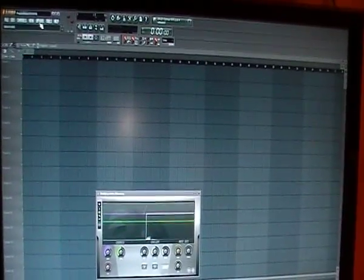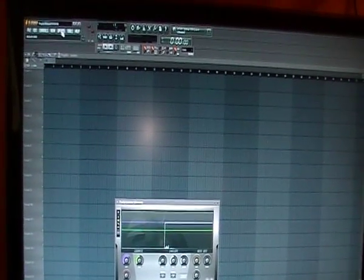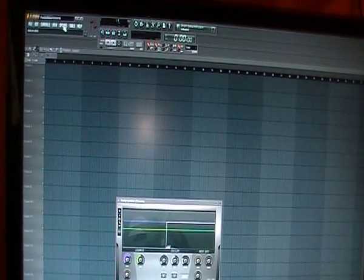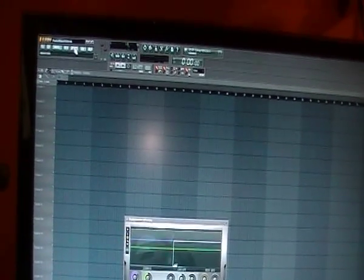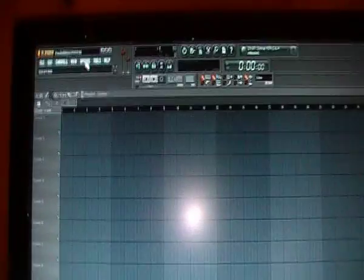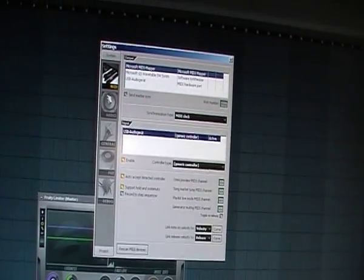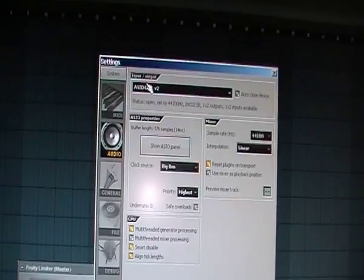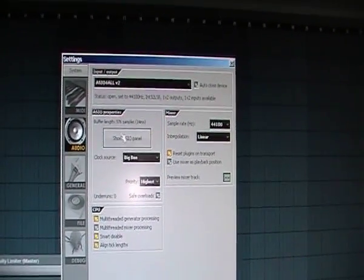When you have configured your controller or keyboard and it works, you might have the problem that the sounds come too late — when you press a key the sound in Fruity Loops comes after half a second or so. To fix this you need to control the latency. Go to Options, then MIDI settings, then the Audio tab. You can see your audio driver — in my case it is ASIO4ALL V2. Click the ASIO panel button.